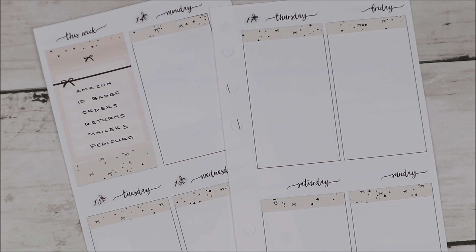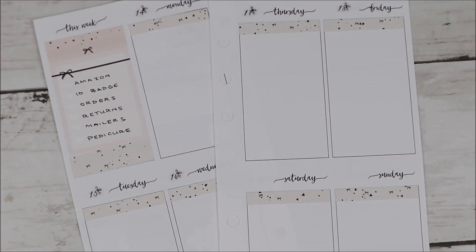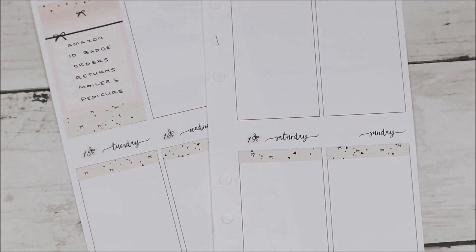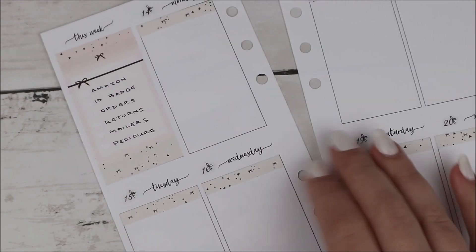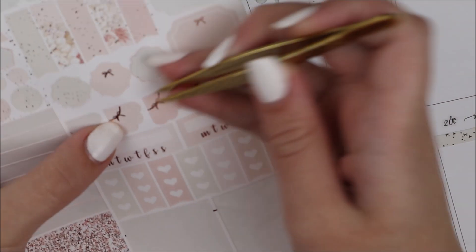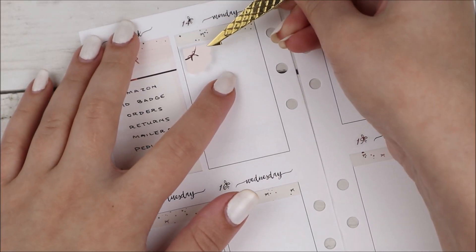In my sidebar I used the checklist to mark some things I wanted to do throughout the week. I also used some headers and washi from the kit below and on top of that box, and the date dots I used are the bow date dots from my shop.